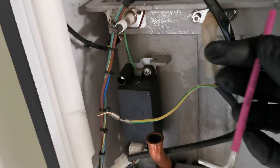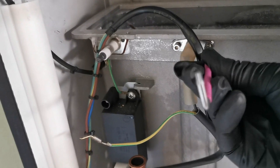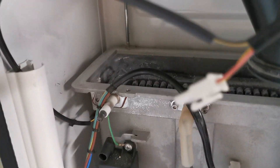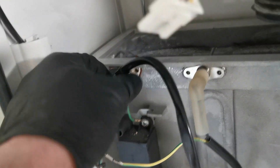Using a hex key, remove the electrodes. Check the seals, check the condition, and make sure the spacing is good — refer to your manufacturer's instructions. If the condition isn't good and they can't be cleaned, then replace them.